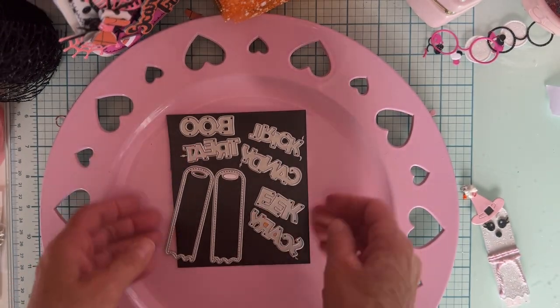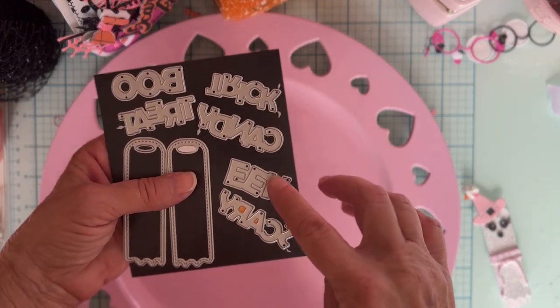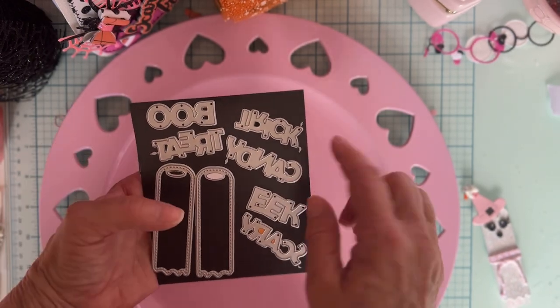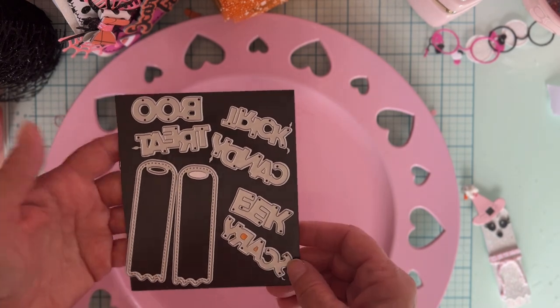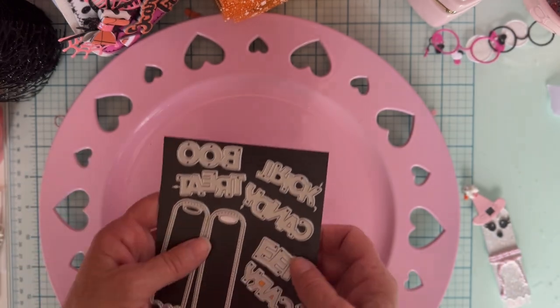There are those two tags, and then the set comes with all these words: trick, candy, eek, scary, treat, and boo. I love that all the letters are connected so you don't have to piece together individual letters. I always love that. So that is the die set.